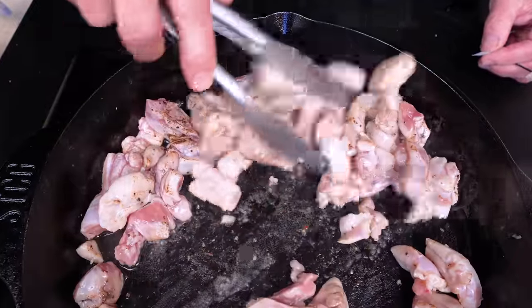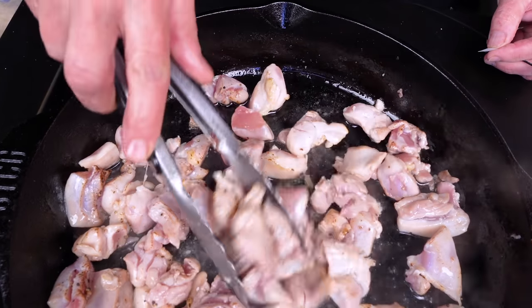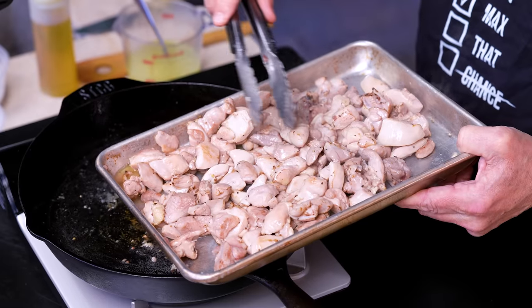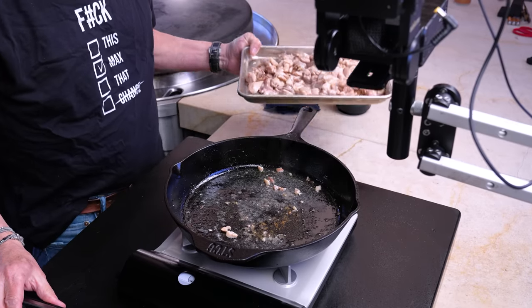Chance is a growing boy — we need to be able to send a lot home with him. And it's chicken and pasta, and everybody likes chicken and pasta. When you get your chicken done, we're not trying to cook it all the way through. That will happen in the sauce. Just a little color on the outside is fine.